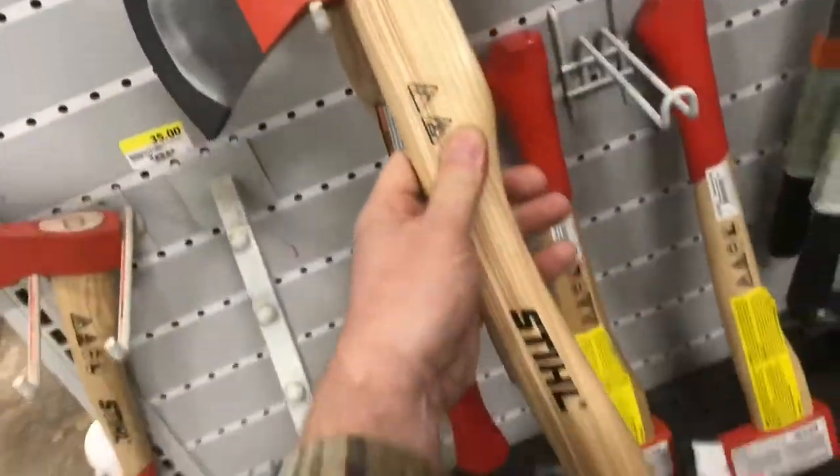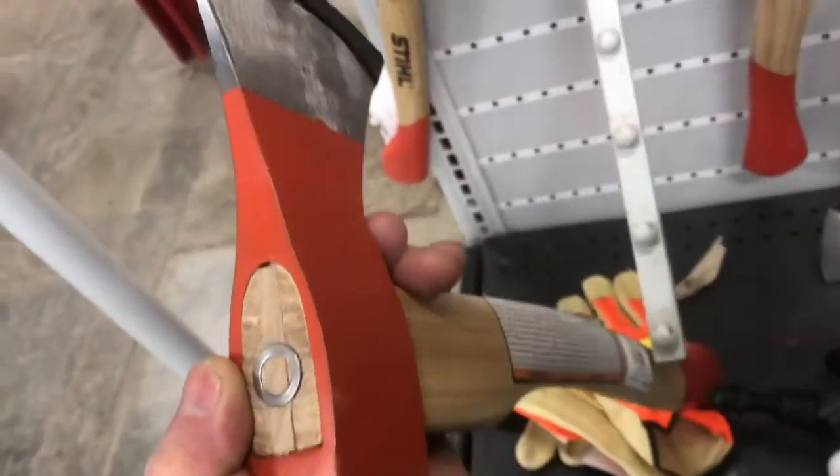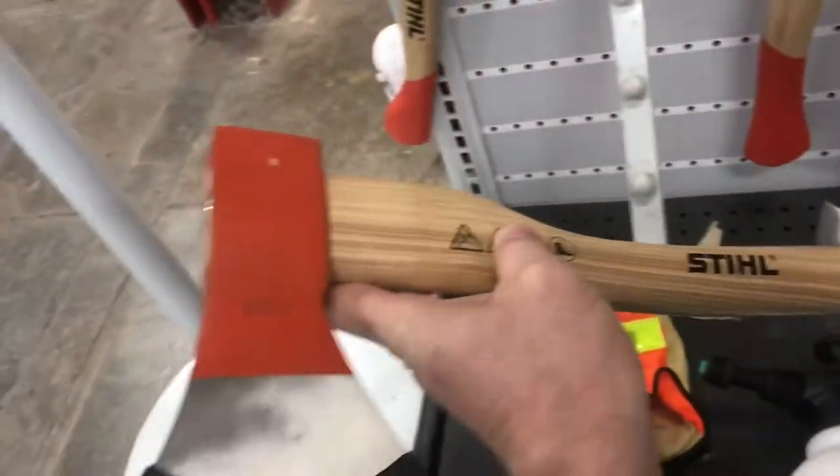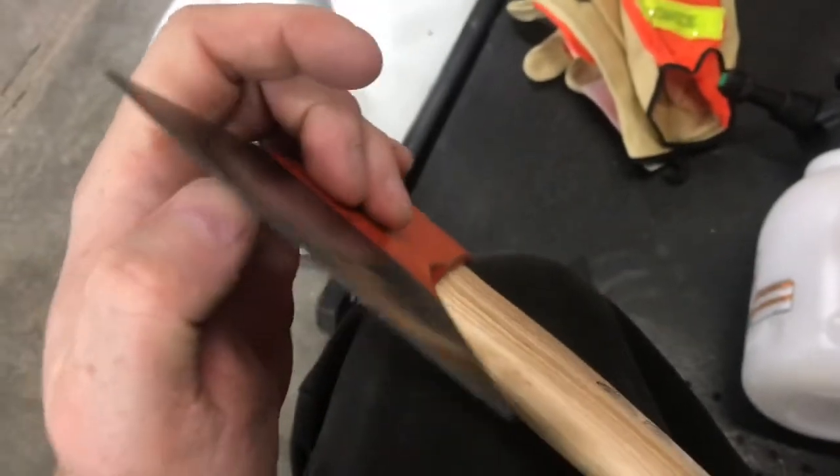Are steel axes any good? They sure make great chainsaws, but how about axes? These aren't necessarily designed by steel, and most of the reviews are just kind of okay on them. The heads can loosen up on them when you use them. Not real sharp when you buy them.